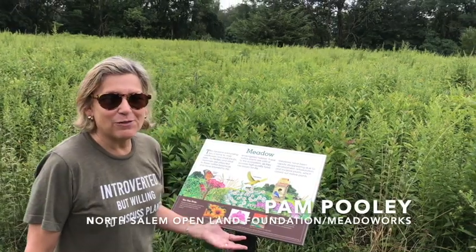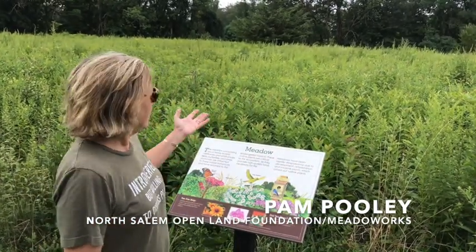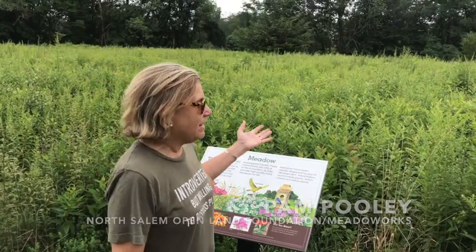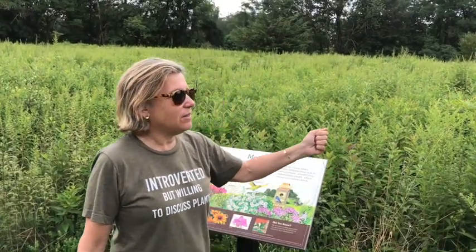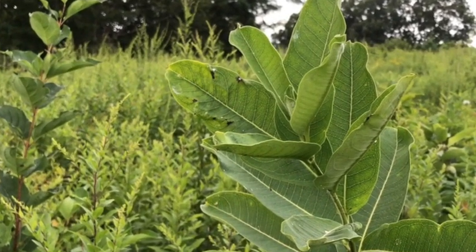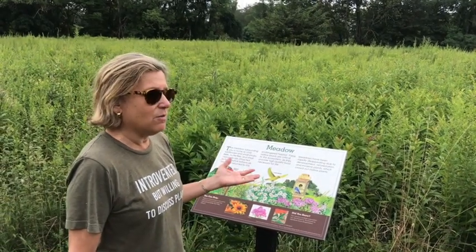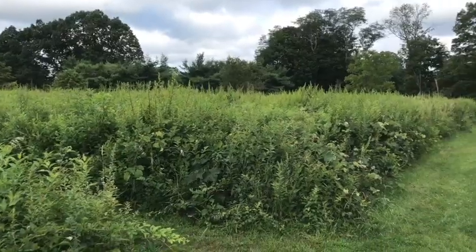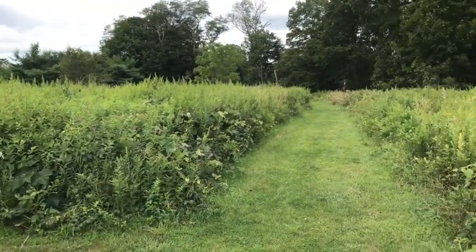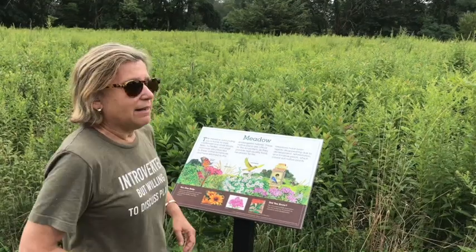This is a meadow at the Old Field Preserve in Louisboro, New York. As you can see, these fields are uncut and what's coming naturally is goldenrod, grasses, and milkweed that monarch butterflies love. It's the simplest way to create a meadow with cut paths in between. There are invasives in here and those can be removed by hand or small dabs of herbicide, but here the fields just grow and you can see it's quite lovely.